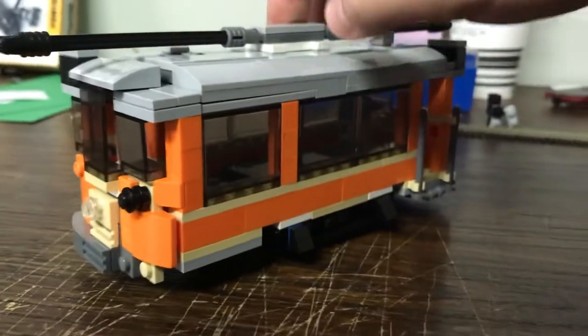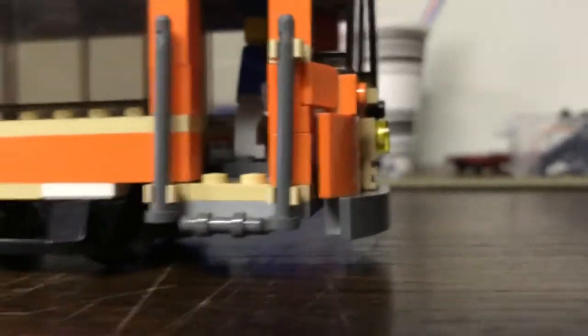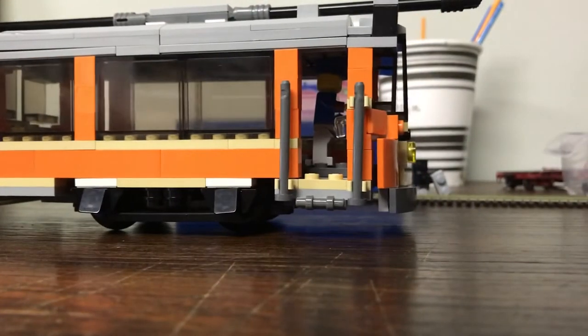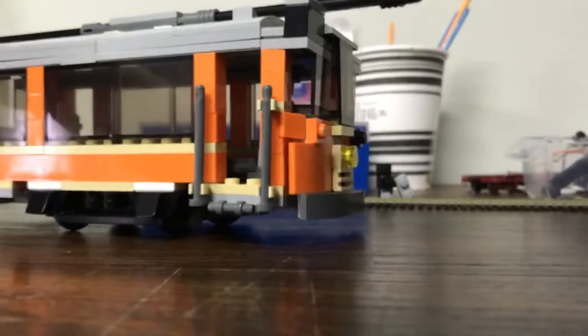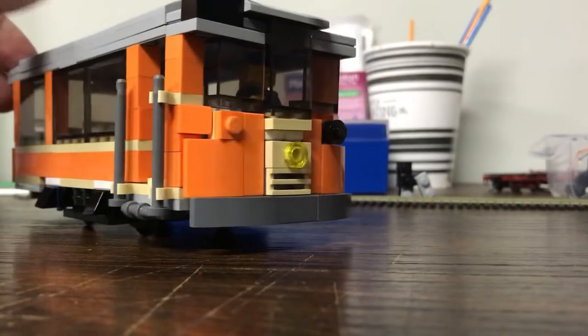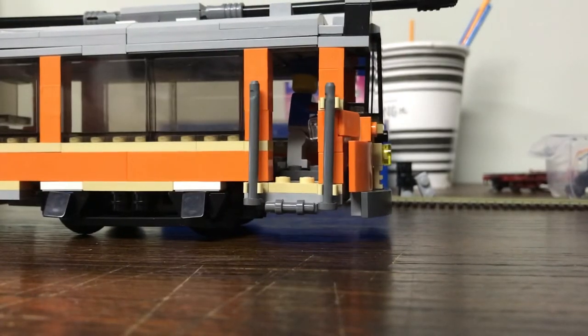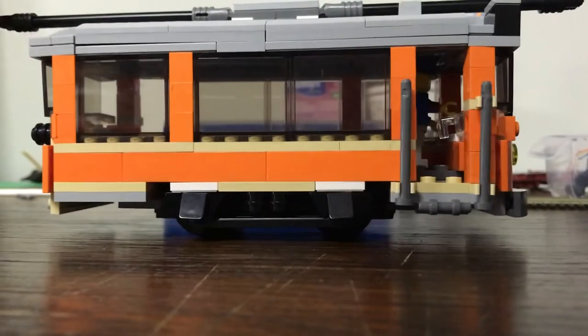Again, it's a very simple car. I'm just missing one part until it's finished. I don't plan on adding doors because I don't have enough brown parts to do so. The paint job is in Johnstown, although Johnstown didn't have these type of cars, so it's kind of fiction — but hey, it's an orange trolley.